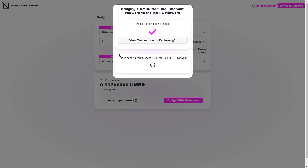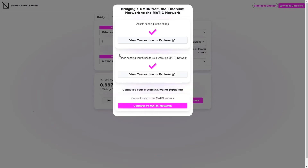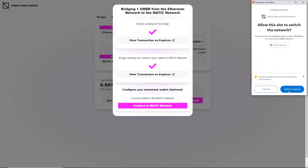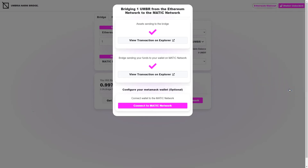Let's just wait a moment for that. It's been about 10 seconds and now you can see a couple more things have popped up on the screen. There's a big tick here, which means the transaction is complete, and there's another button where we can view that transaction on the Matic Explorer. We're going to click 'Connect to Matic Network' so we can actually view the funds that have arrived in our wallet on the other network. When I click that, it says: do you want to connect to the Matic mainnet? So we're going to switch to that network.